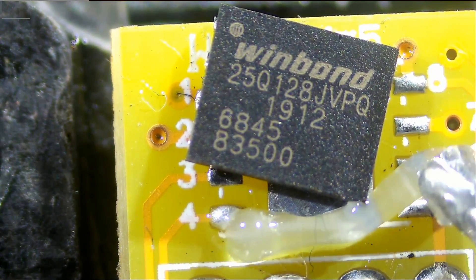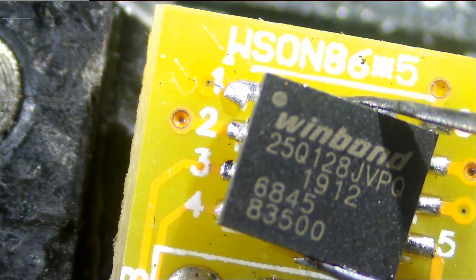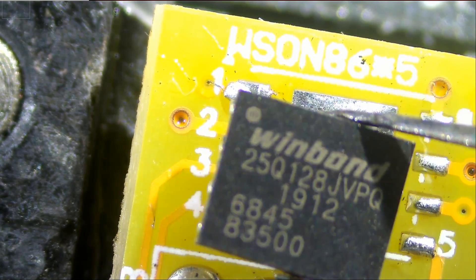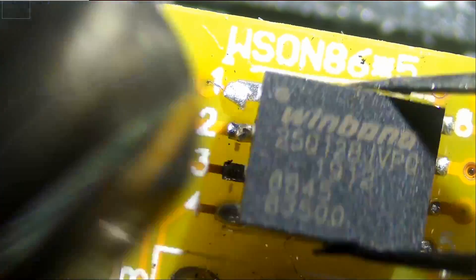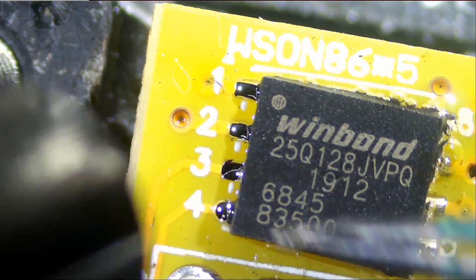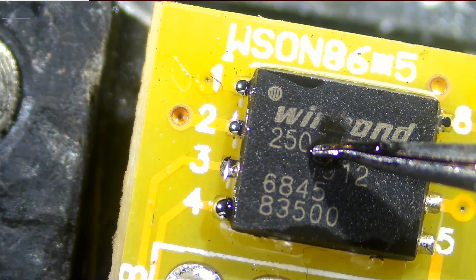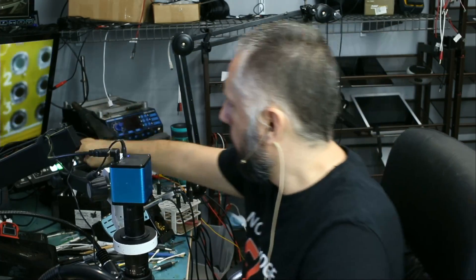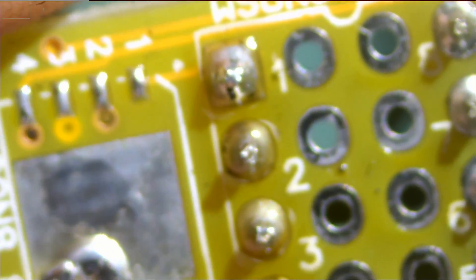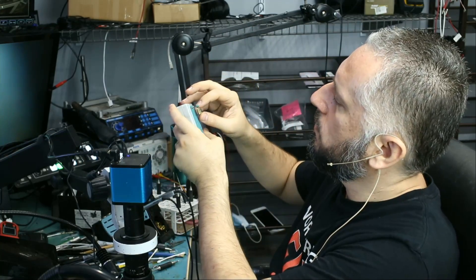Adding a tiny bit of flux. I'm going to use hot air at 300 degrees, as this adapter board does not need a lot of heat. The adapter board is labeled, so if you look here, you can see that it's labeled one, two, three, four. Pin number one is right here.